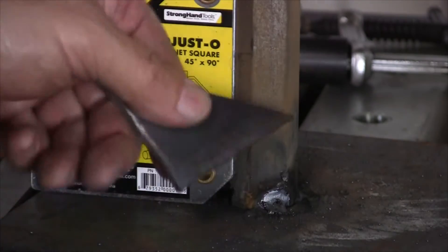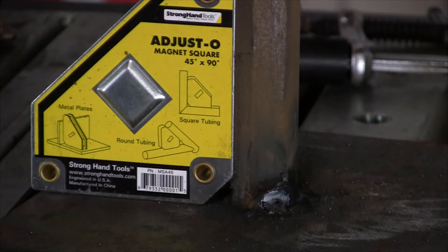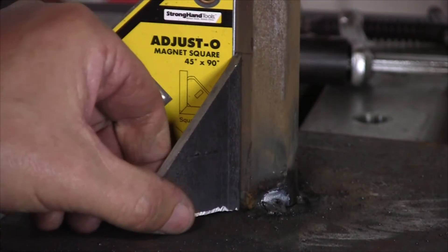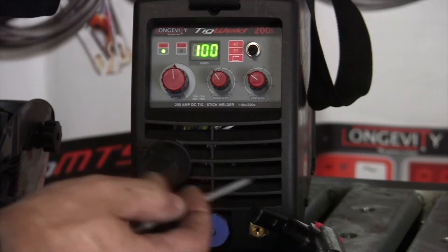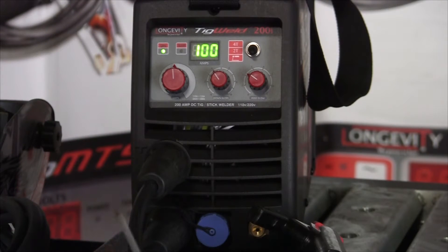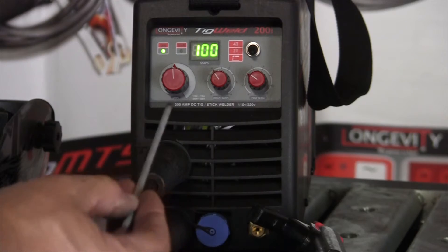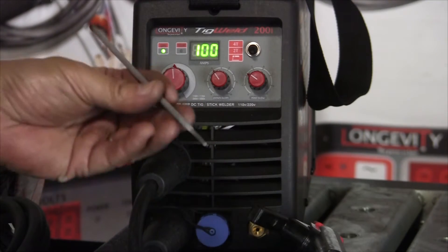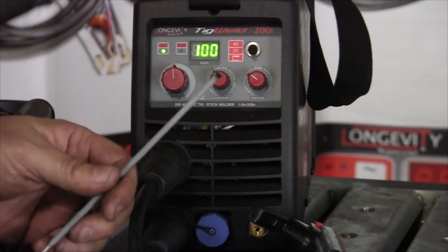I tacked it on three sides. It's a six-sided bit, so I tacked it on three sides and I'm going to weld up my little gussets on three sides. I've got a Longevity TIG Weld 200i set up — I'm going to stick weld with it. Using a 6010 rod, 6010 at 100 amps, to tack this thing up.